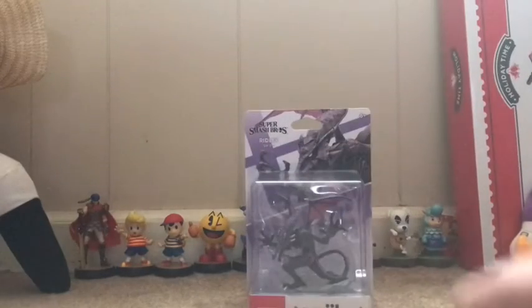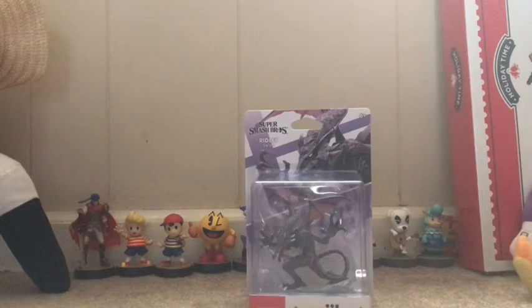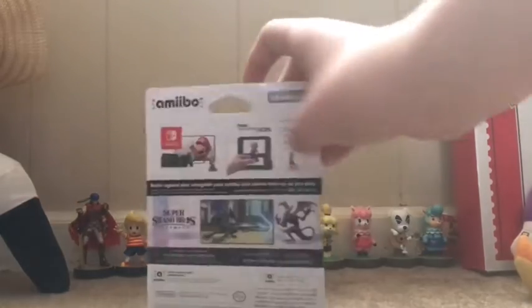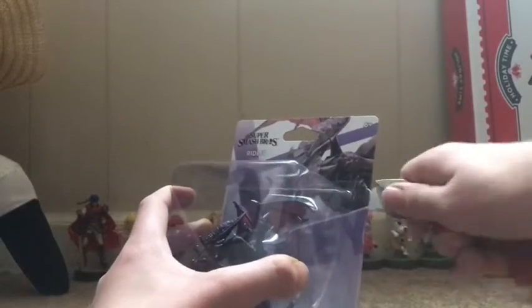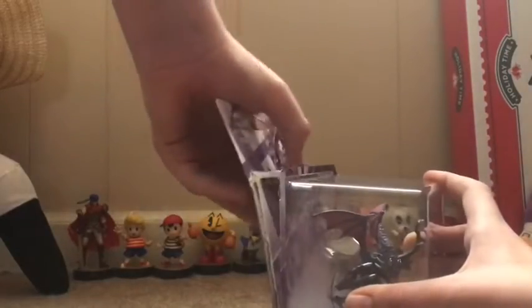Now we can move on to Ridley. I really love this amiibo, and taking it out of the box, I definitely love the sculpting — you can tell they put time into it. On the back it's still pretty much the same box setup with Ridley and stuff. One thing I did notice is that the box is bigger here compared to other boxes. Comparing it to Wolf's, you can definitely see it is bigger, obviously because Ridley's a bigger character. I'm not sure if they've done this with any other amiibo. Now let's get this bad boy open. This amiibo was actually easier to open than the Wolf and it didn't mess up the packaging.